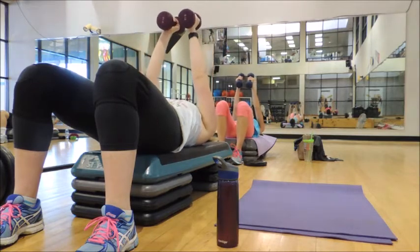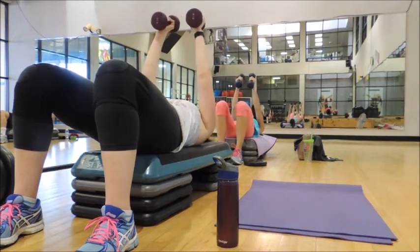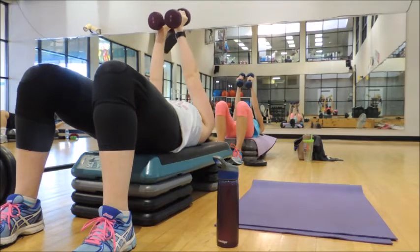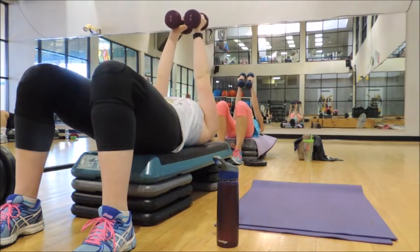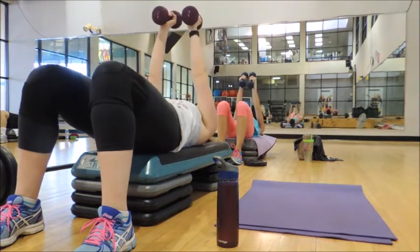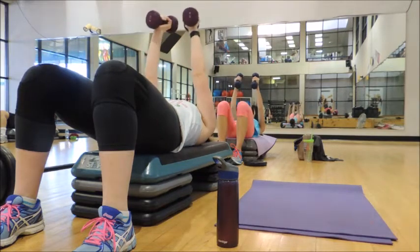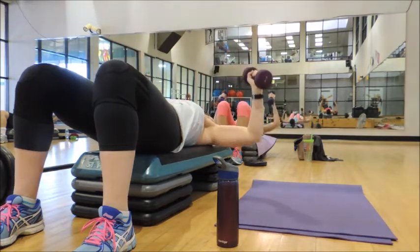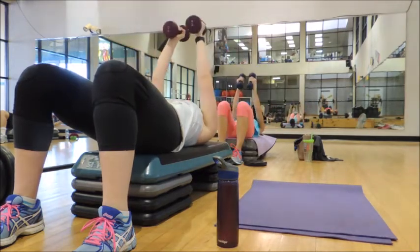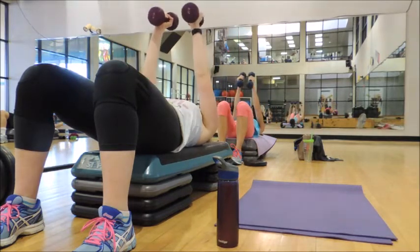Okay, down to the floor. We're going to reset again. Abs brace, chest lifted — last round twice. 3, 1. Three, two, one — press. Check your elbows. Here we go — down, down, up, up.